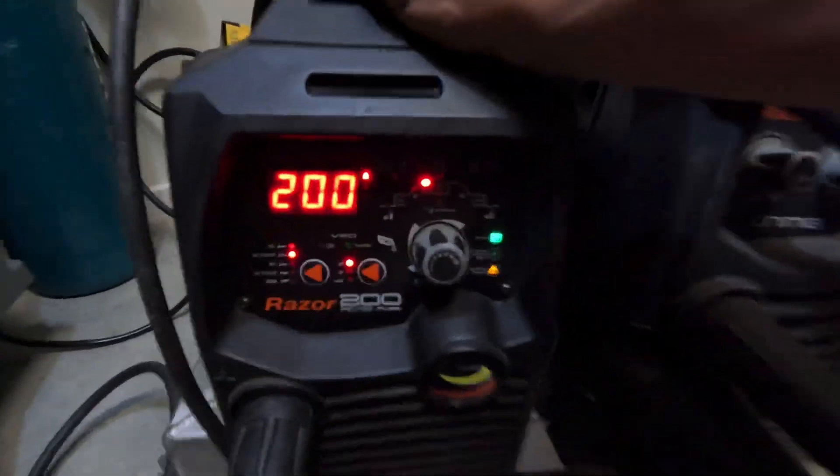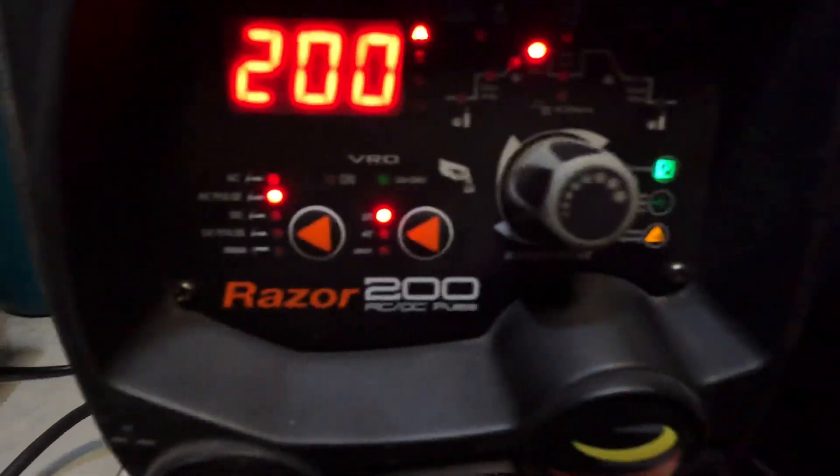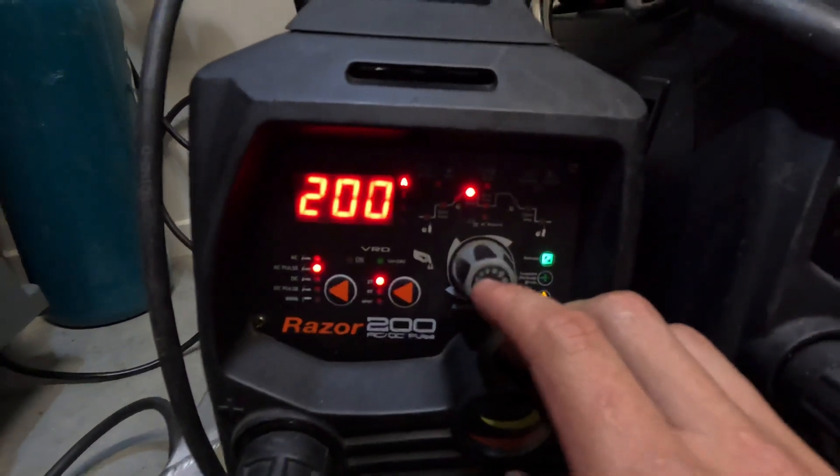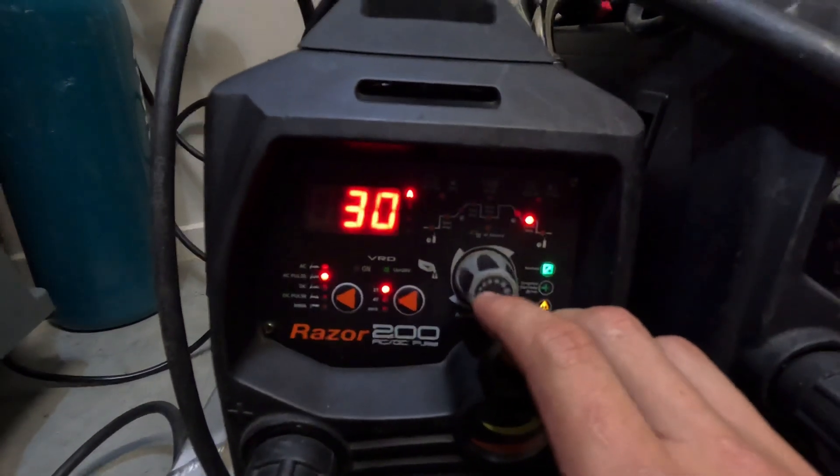Flip the machine on at the back — all the settings on the front here light up and you control it with this button here, which will go through all of your settings.